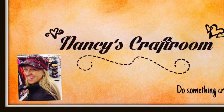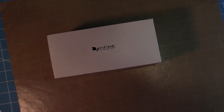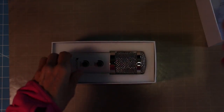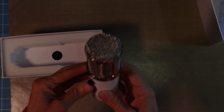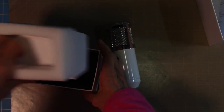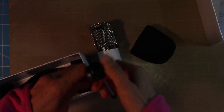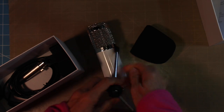Hi, it's Nancy. Welcome to my craft room and today I'm really excited to show you the new microphone that I got. I've been using a microphone that looks like it came out of a crackerjack box and it probably sounds that way as well. So I got on Amazon and did a little research and decided to try this microphone out, and this is the first video I'm using with it. I'm anxious to see if the sound quality of my videos is better.